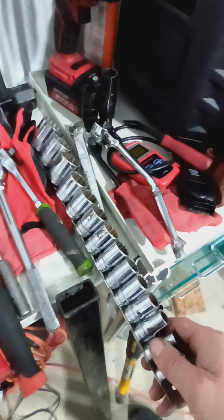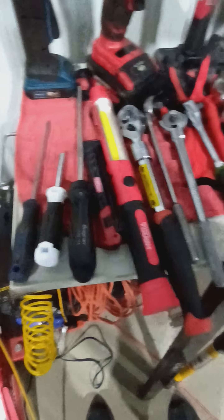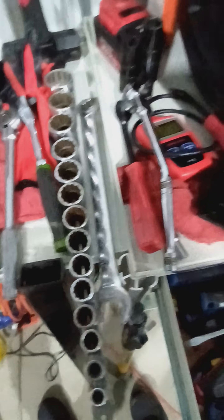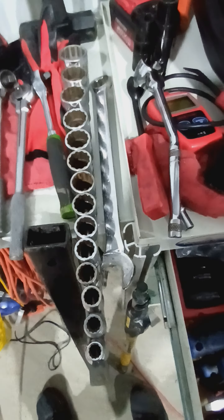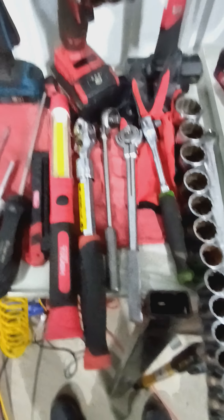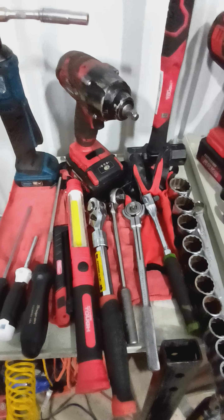Yes, I have some Snap-on stuff as you can see — some of the stuff in here, we got some Snap-on, got some more Snap-on in here, a Snap-on set here. But I just wanted to share that as a new mechanic, the only thing you need is stuff that's gonna work.